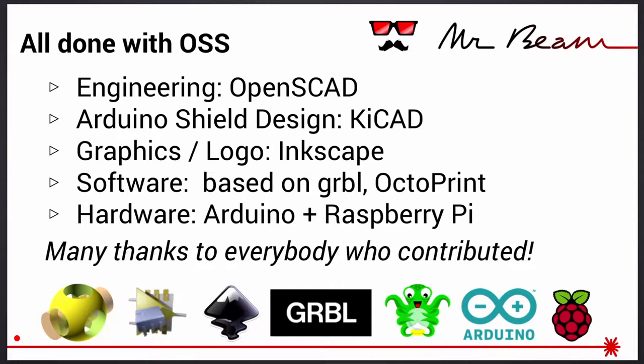Everything was done with open source software and open source hardware, and that was one of the reasons we wanted to open source our project as well. We started October last year and we wouldn't have been that fast without all these tools: OpenSCAD for engineering the 3D parts, KiCad for making electronic circuits, Inkscape, Gerbil, Octoprint, Arduino. You all know these projects and we want to say a big thanks to everybody who contributed to them.